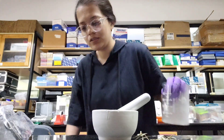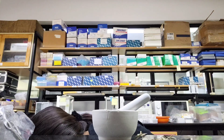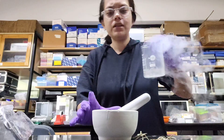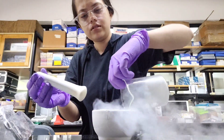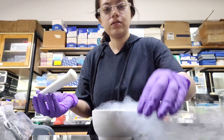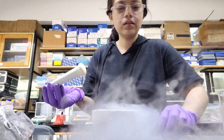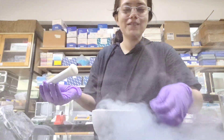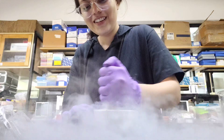First I'll take liquid nitrogen. So this is liquid nitrogen — I'll pour it in. Now I'll keep the tissue. Liquid nitrogen helps in grinding because it makes the tissue into a powdery manner. But we have to do some mechanical work also here. This is very tough for me.